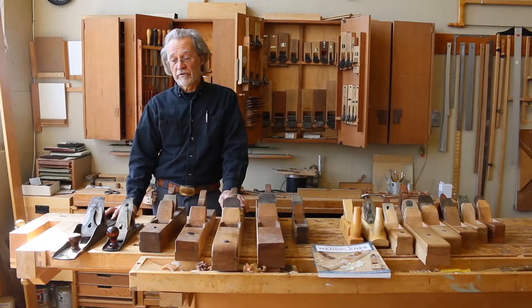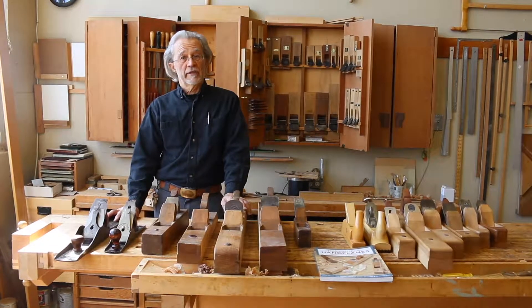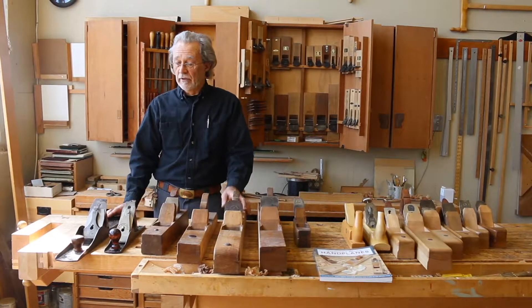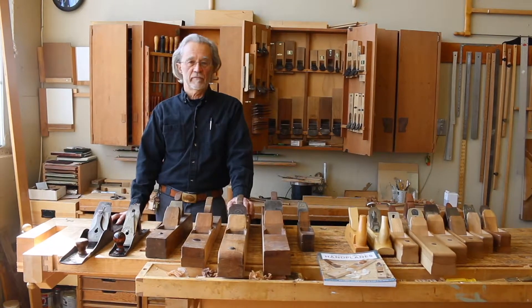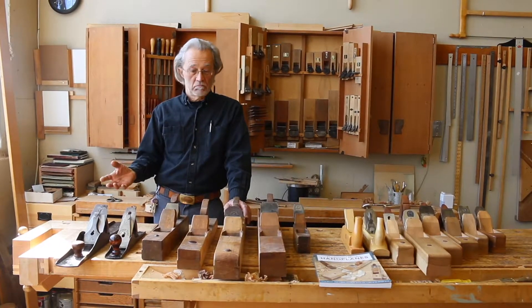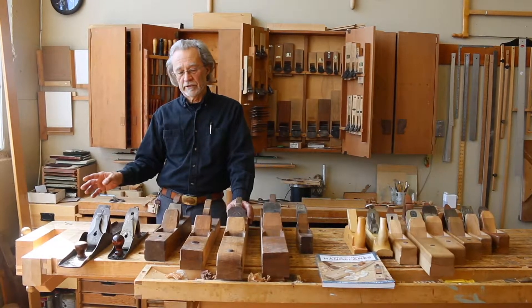Stanley was developed more in response to the changing nature of woodworking in an industrial age. The planes are just used less. They're ideal for using occasionally — you can put them on the shelf, leave them there for weeks, come back, pull them back down, right where you set them. With any luck, you don't have to even adjust them; you can go right to work, put them back on the shelf.